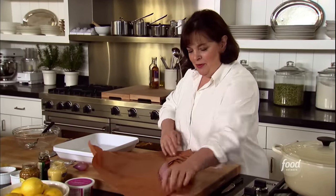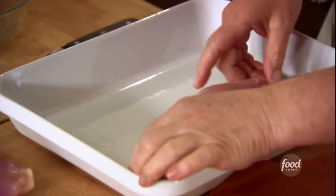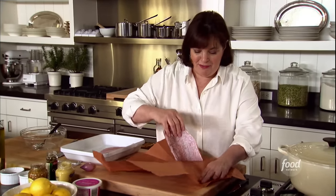Trust me, this is the easiest main course I can ever make. Mustard roasted fish. This dish takes five minutes to make and 10 minutes to bake. And it makes its own sauce, which is even better.